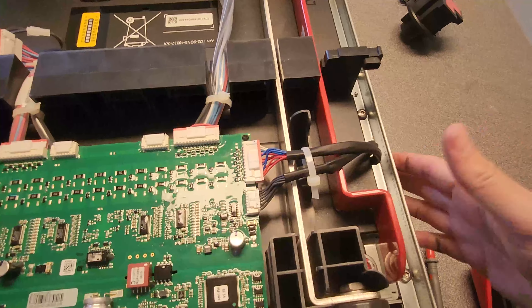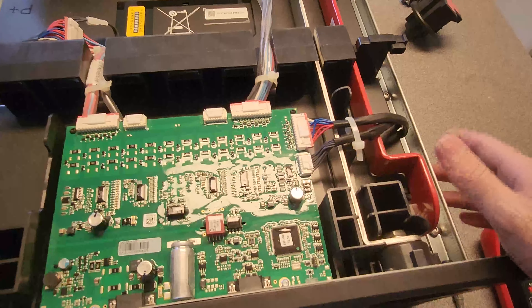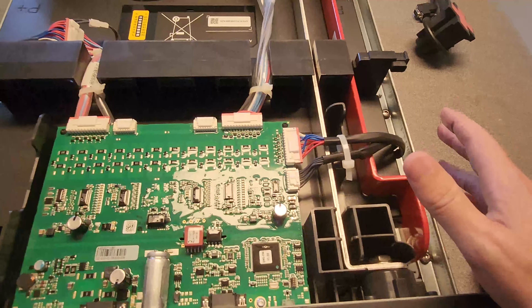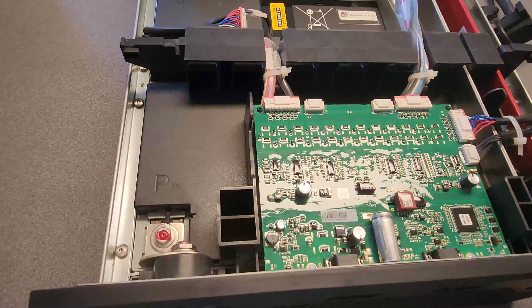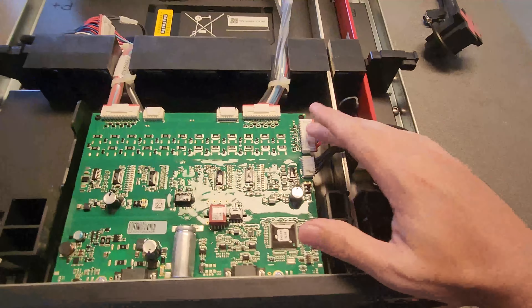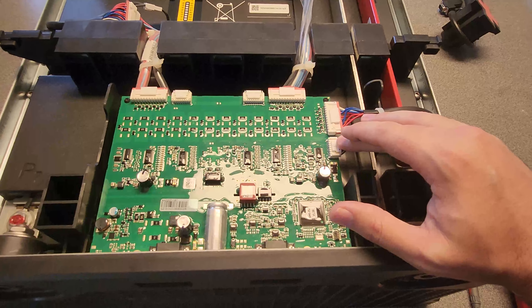If you were to touch one of the positive bars to the body, it would not short. But I had always assumed it would — just be really careful, this is high current stuff. So I'm going to figure out how I can take this off and find the wires that start from zero all the way up to 24 and figure out how we best connect this BMS.